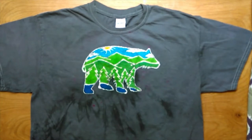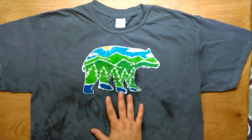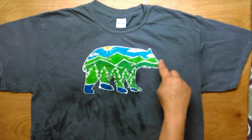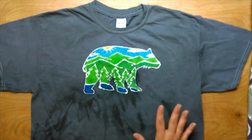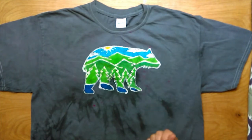Greetings everyone! Rondo with J-Tribe Creations here. I'm really excited to be bringing you this video series on how to do batik art, which is a resist art. Basically you use waxes to do a resist to keep dye from being in one certain spot. There are many different ways to go about doing it and to remove the waxes, but this is how I do it.